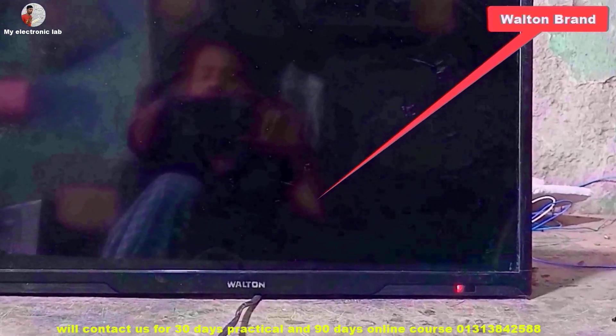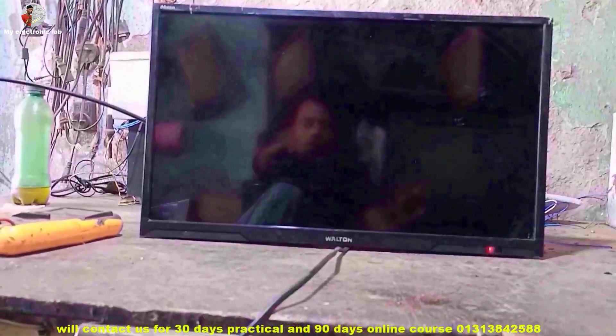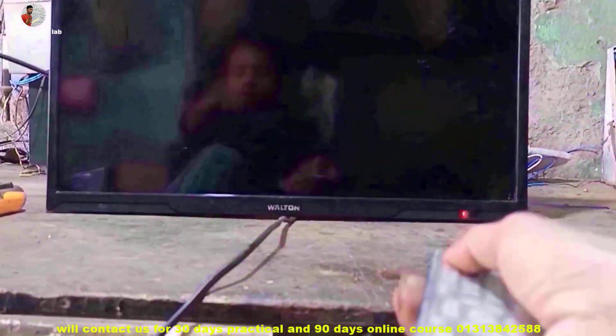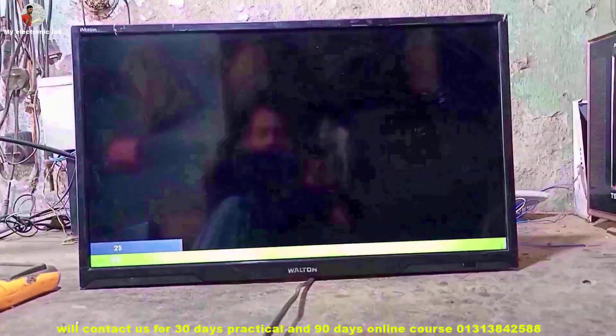Friends, it is a 24-inch wall-tone LCD TV. Learn different ways to troubleshoot the TV — watch the whole video carefully. Anyway, I am turning on this TV to show you its problem.